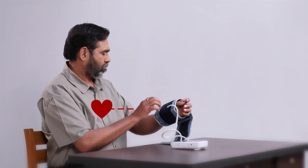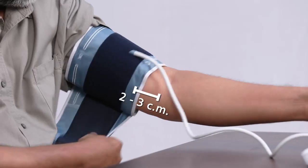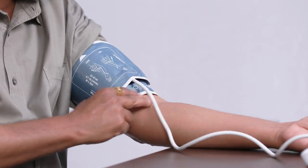After 5 minutes of sitting still, tie the cuff to your left arm at the level of your heart. When you tie the cuff at mid arm, 2 to 3 cm above the joint, the wire should be in the front. Keep the arm in this position.